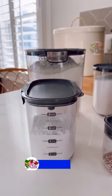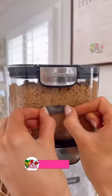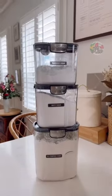The containers feature measurement markings on the side, a set of food labels you can peel and reuse, and they easily stack and are dishwasher safe.